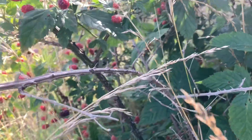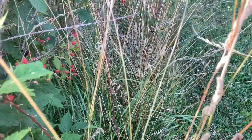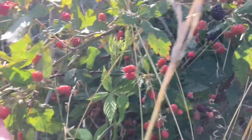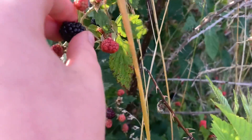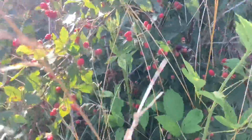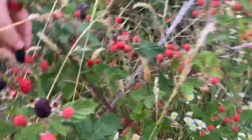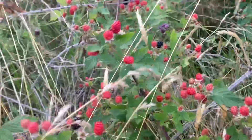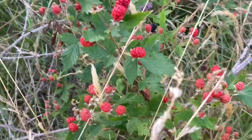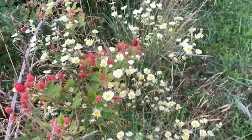Only eat the ones that are black. You can tell if they're ripe because they kind of just fall off the bush. Just ate one and they're very good. The ripe ones have a little bit of a give to them — they're not hard like the red ones. If they have a little resistance when pulling them off the bush, they're probably not ready. This one here is ready. They're super good — a nice sweet flavor.